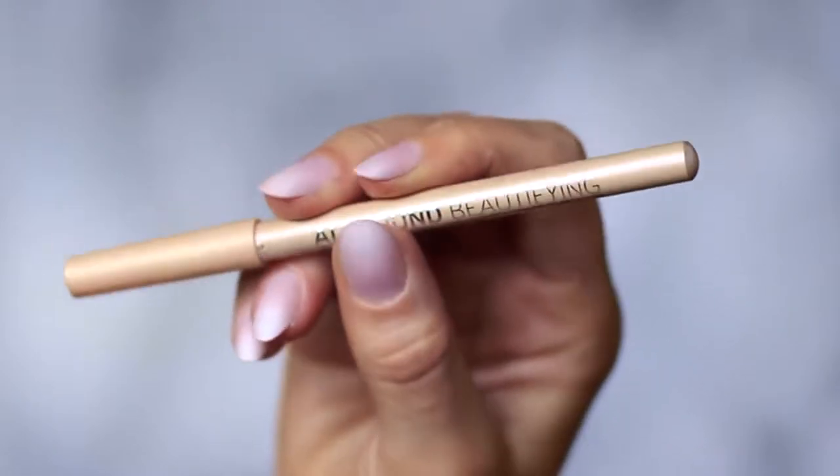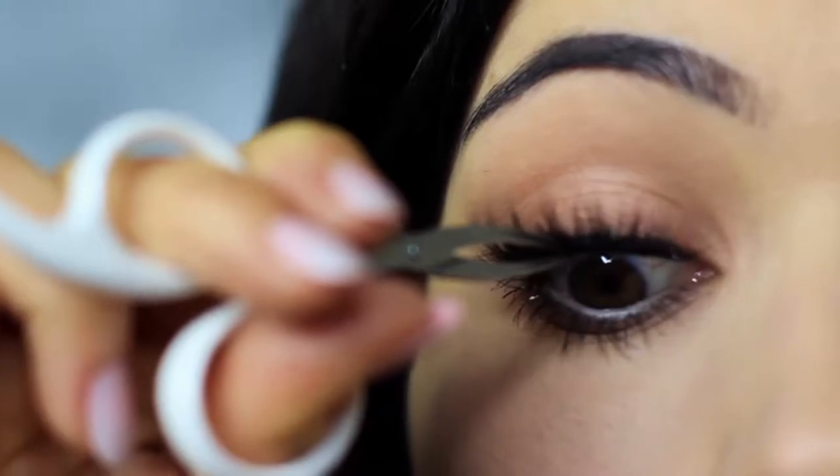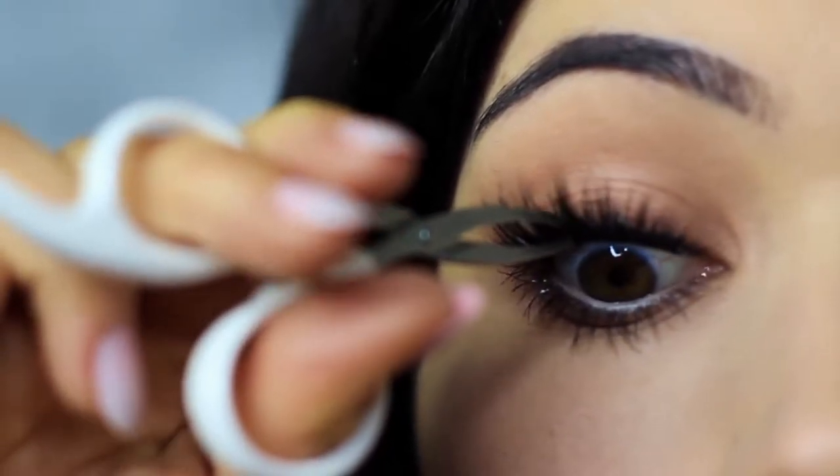Then I clean my lower lash line of any black and apply a nude liner — this is optional, though it does open up the eyes a little more. Apply mascara and lashes, and there you go. That is the finished look.